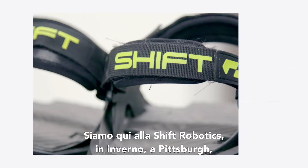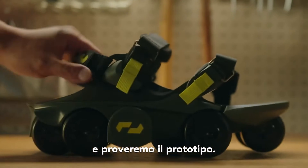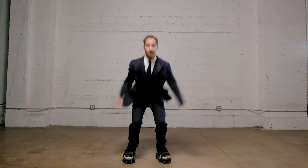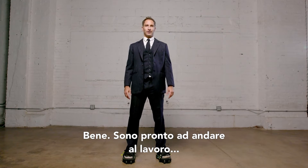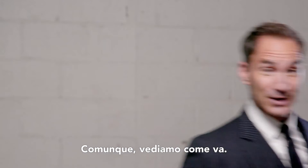So we're at Shift Robotics here in winter in Pittsburgh and we're going to check out their R&D lab. I'm all ready to go. Let's see how this goes.